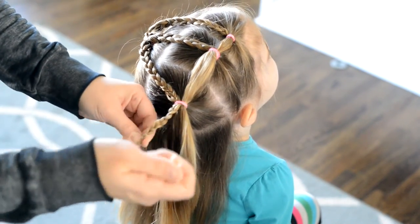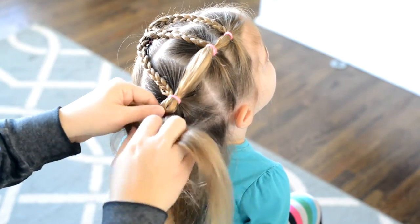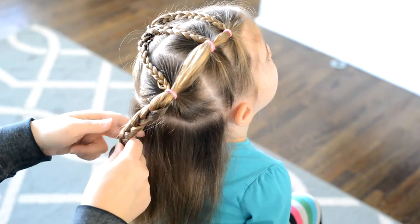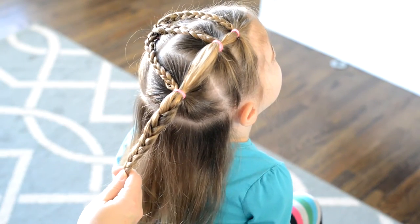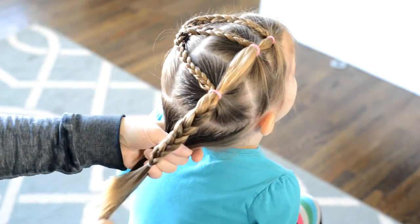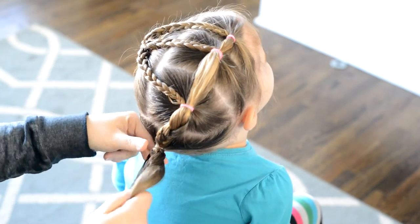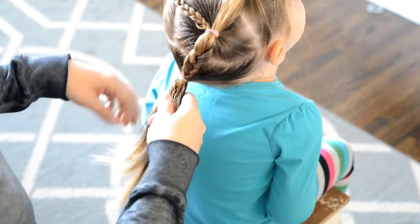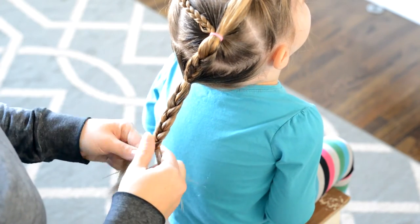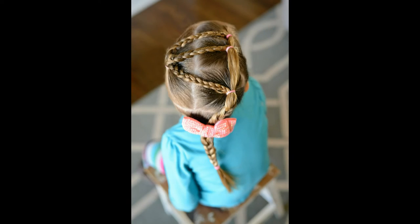I'm using the seam ripper to take out the elastic that I put in the braid. Now with this ponytail, I'm just going to create another braid. Tie it off. And then I'm creating one final ponytail with all of the remaining hair, and one final braid at the end. And that's it — our finished toddler hairstyle!